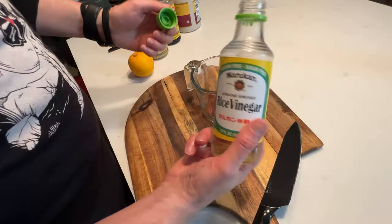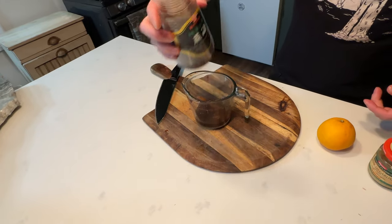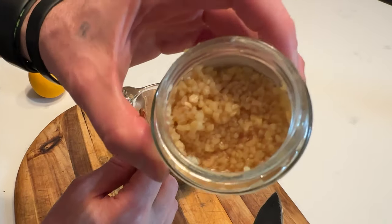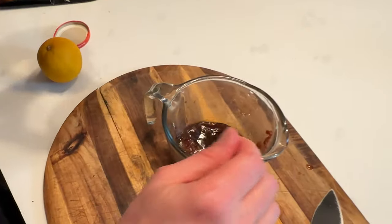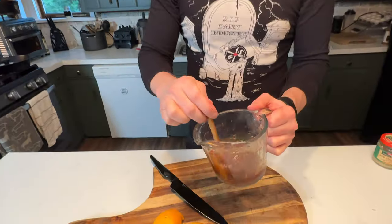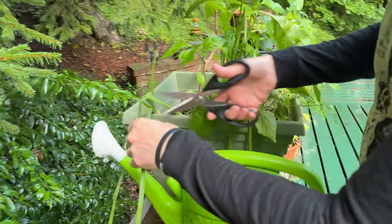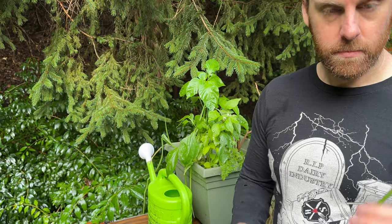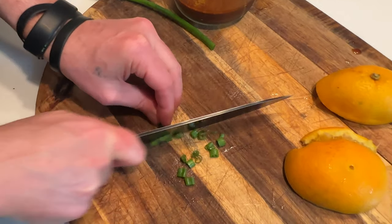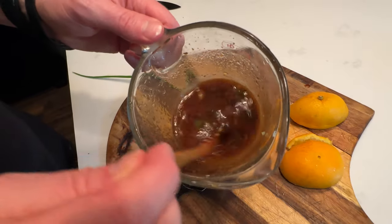I'm also going to make a gochujang sauce that I normally make with my tofu. So I just mix all these ingredients together to come up with a delicious sauce, and out in the garden I have some onion — we're going to add that to it. There we go. Pretty easy.